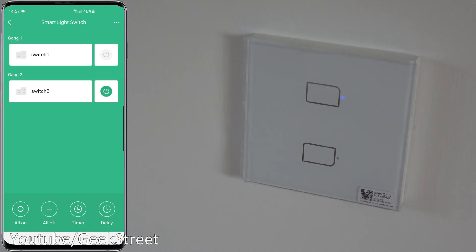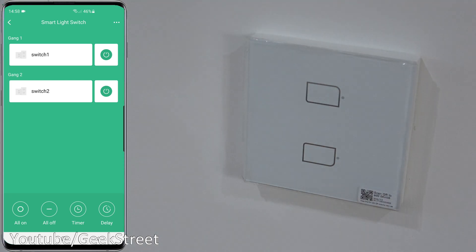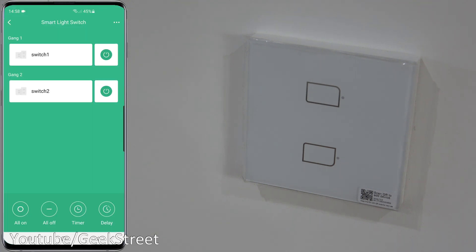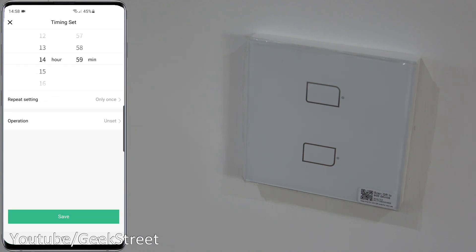You can see the two switches in the app. Pressing the top button turns on the lights in the room. Under the three dots you can rename and view device details. Below that you have 'All On' to turn on both buttons, and 'All Off' to turn them off. There's a timer option where you can set a timer to turn on or turn off.